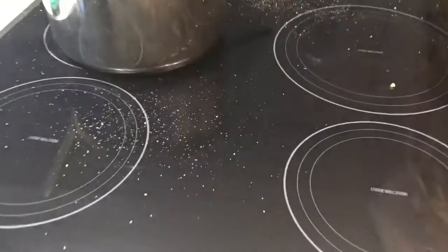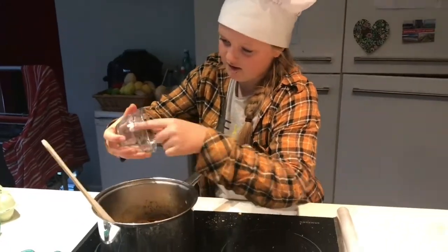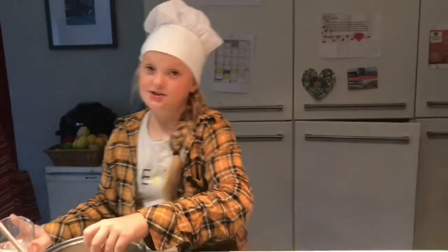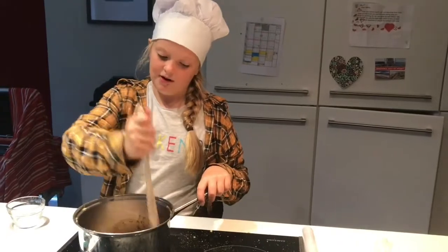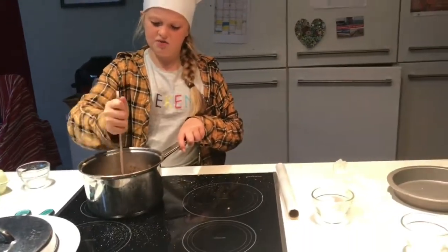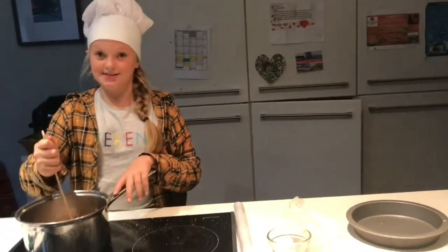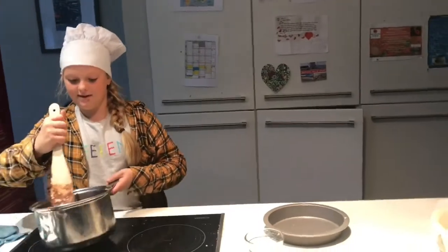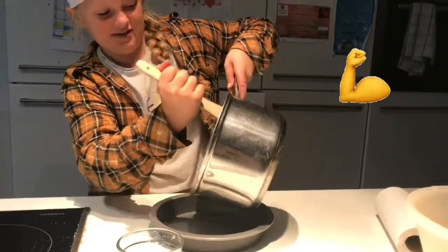Now I'm going to add my marshmallows. I had to cut them up because we didn't have any mini marshmallows in. But I would advise using mini marshmallows, because they get very sticky if you cut them up. So I'm just going to have to separate them when I mix this all in. Now for the good bit, we are going to put our mixture into here. It's heavy.